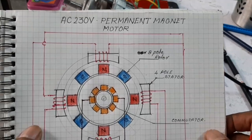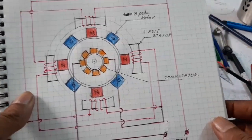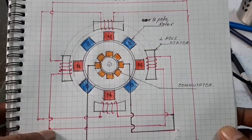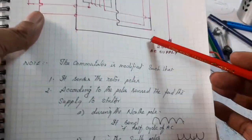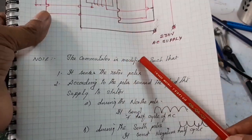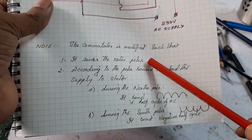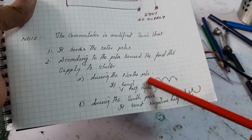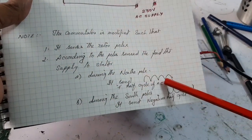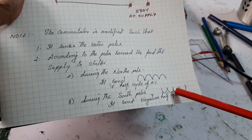Hello friends, here is a drawing of an AC 230-volt permanent magnet motor. It is a special type of motor that has no controller. The commutator is used as a controller here. The commutator is modified such that it senses the rotor poles — whether North Pole or South Pole — and accordingly feeds the supply to the stator. During the North Pole, it sends the positive half cycle of the AC; during the South Pole, it sends the negative half cycle.